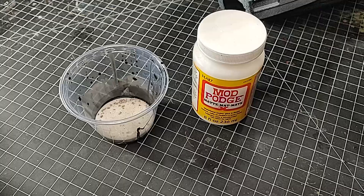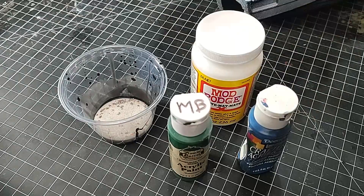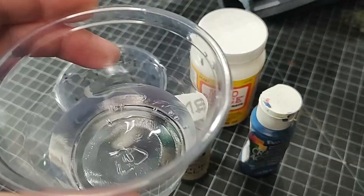I want to start off by making a texture paint. Grab some green paint, grab some blue paint, grab some water, which I want to pour into this other cup with sand. That's how we're going to start the textured paint.